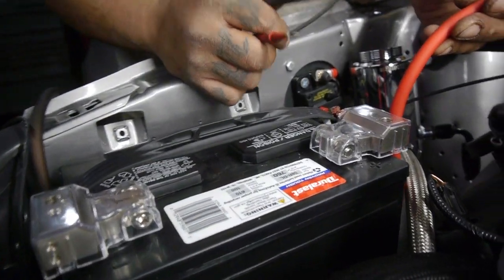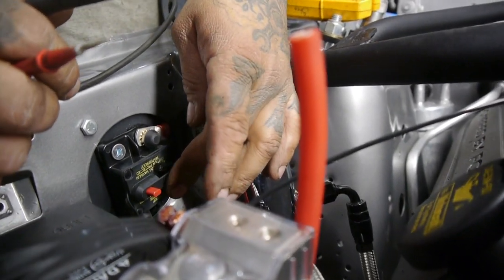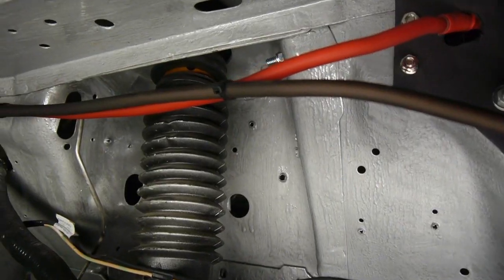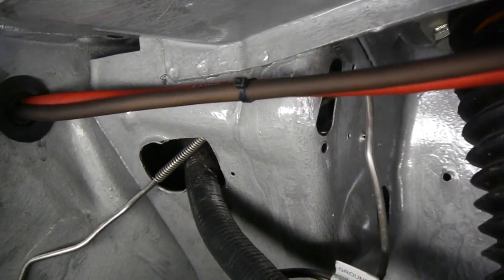This main power right here is going to feed our fuse. Now this guy has got a hundred — I think it's a hundred — and what it's going to do, it's going to blow. The top goes directly to the inside of the car, which is already hooked up to one of our distribution blocks.